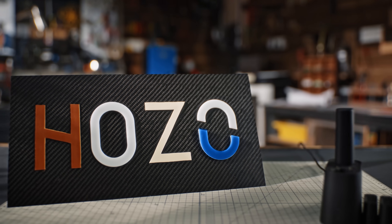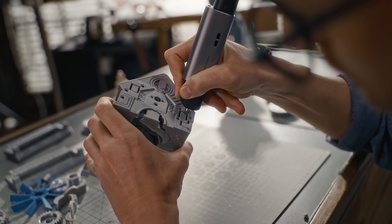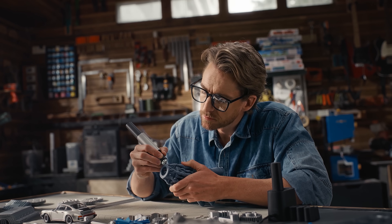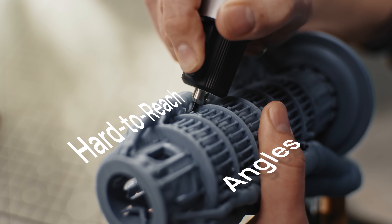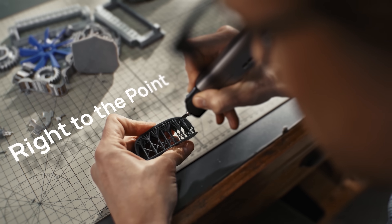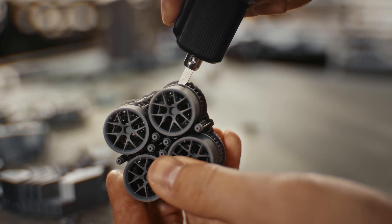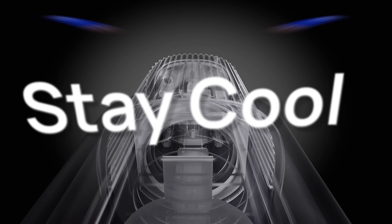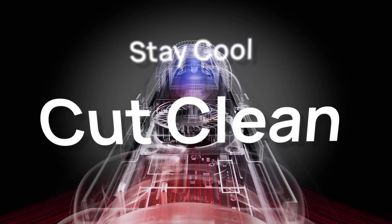And here's a turbo dock for twin charging. Straight lines or regular curves — easy peasy. Hard to reach angles or anything even more wacky, Neoblade slices through it all, from big complicated supports to tiny little ones. And with a built-in cooling fan, every cut is clean and smooth.